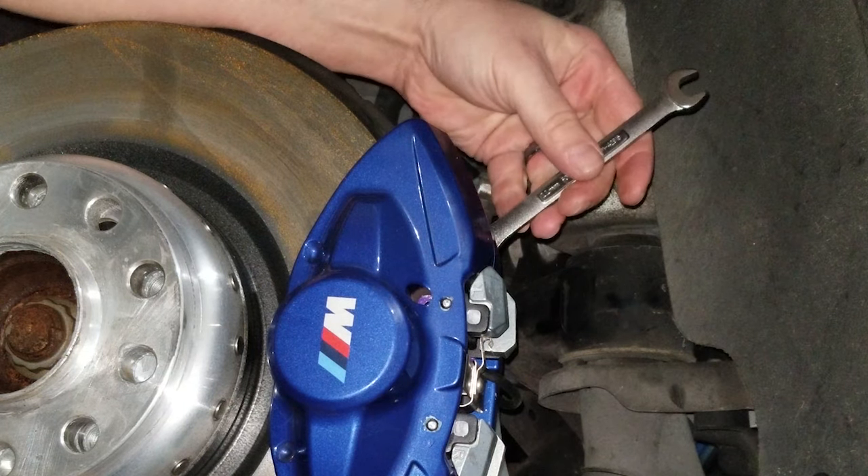Everybody knows the old saying 'righty tighty lefty loosey.' Well, because the bleeder valve is on the opposite side of the caliper, this is just the opposite. You're gonna notice me turning the wrench clockwise, which normally should be tightening, but because it's on the opposite side of the caliper, it's actually loosening the bleeder valve. So before you start turning wrenches, just make sure you're aware of what side the bleeder valve is on and turn the wrench accordingly.